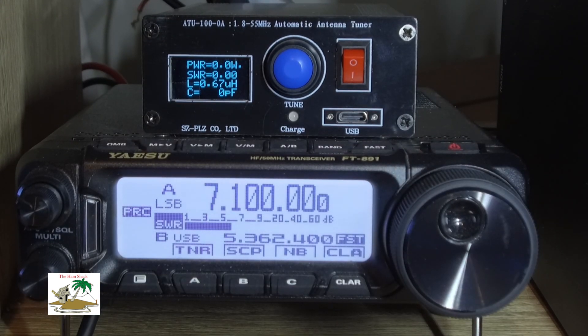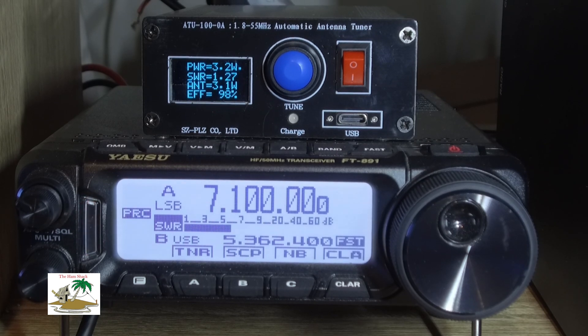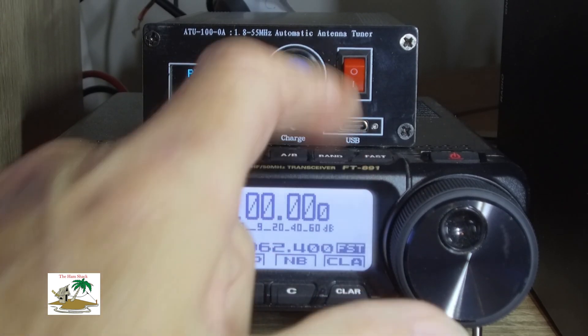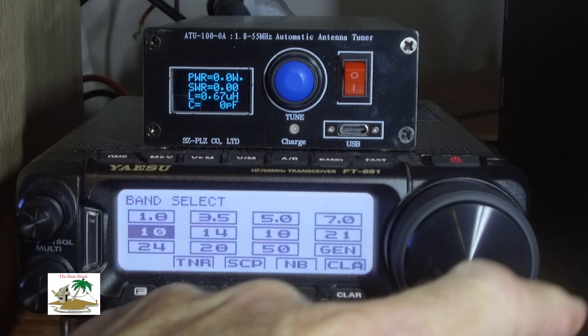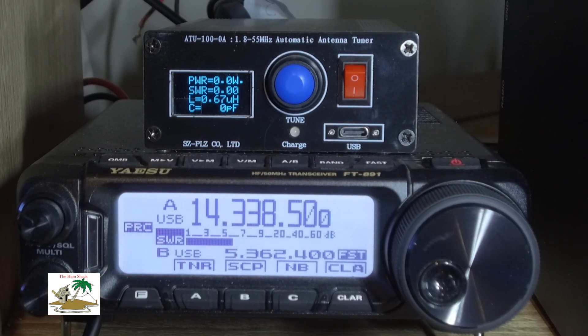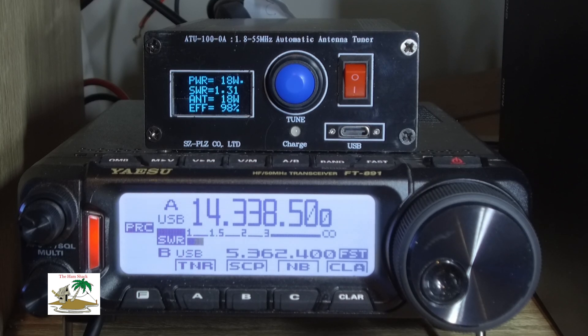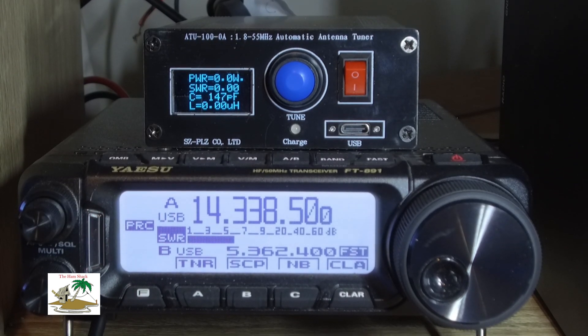You've got to have your radio set to under 30 watts — mine's set to 20 — and that's just for tuning. Once you've tuned you can go back to 100 watts no problem, but if you tune consistently at 100–150 watts you're going to burn it, and obviously then the guarantee is void.